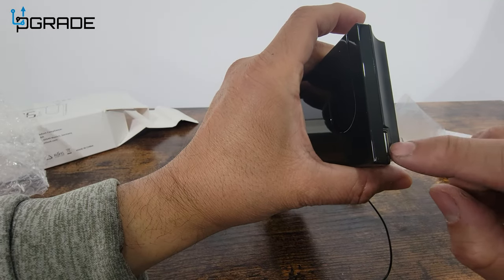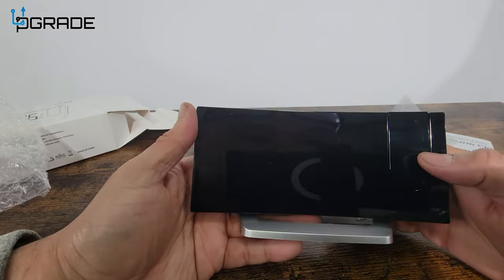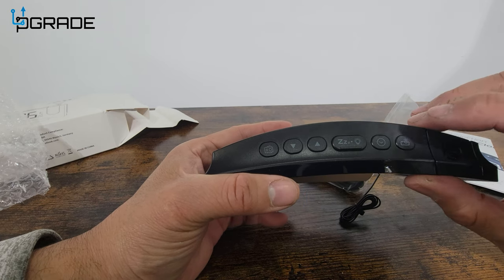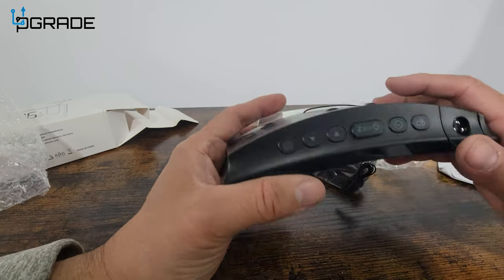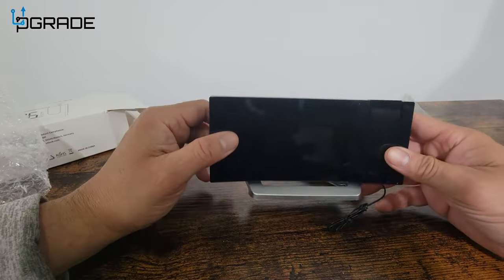It uses USB Type-C to power up. They also give you a Type-A port to charge other devices. In the front it looks very sleek — you can move the projector up and down. On the top this is where all the magic happens: the light button, on/off, clock up and down arrows, snooze button, and radio.